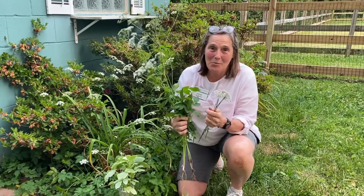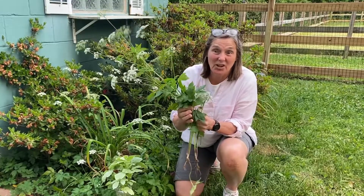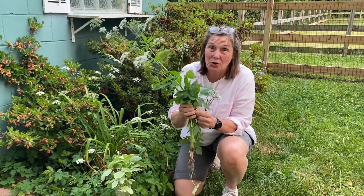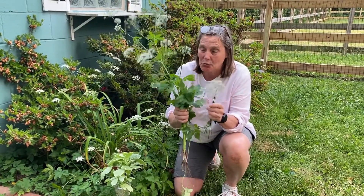Hey Master Gardeners, here I am with a homeowner that's having trouble with a ground cover. If you've got this in your yard, we call it Bishop's Weed — one of the names — also called Gout Weed, Aegopodium podagraria. Problematic weed.